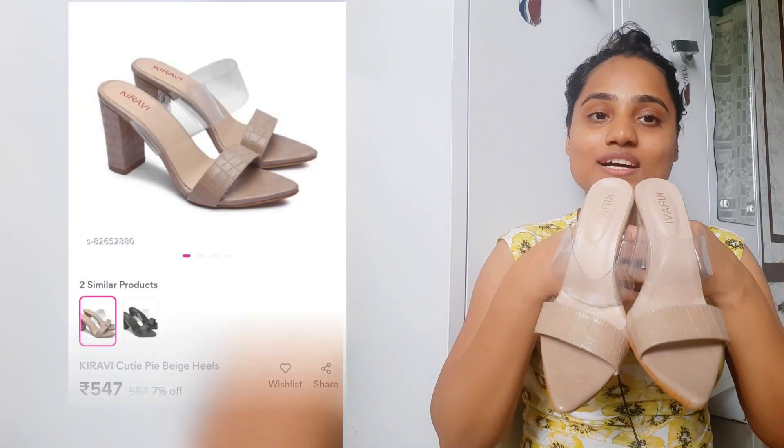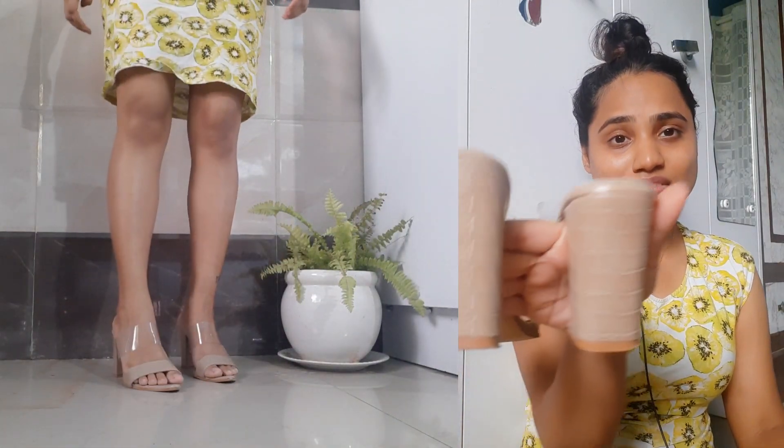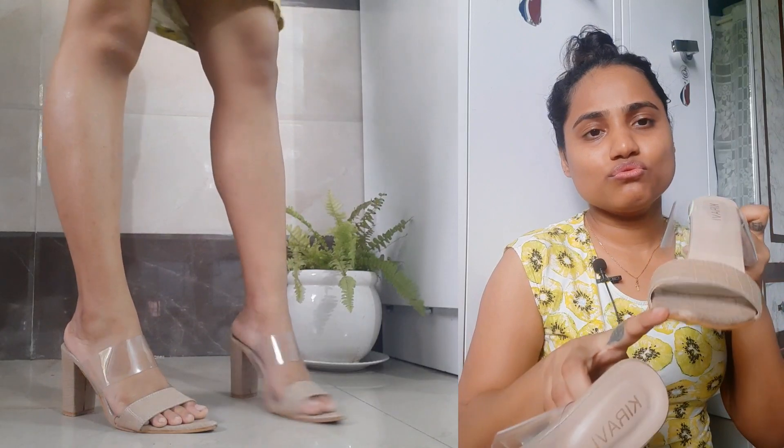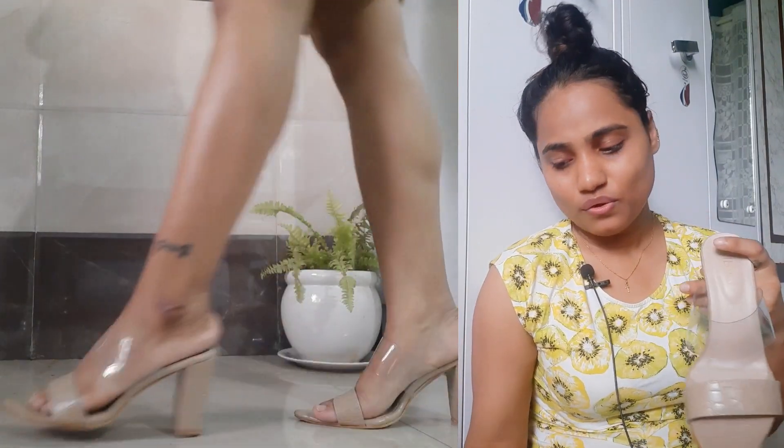Coming to the next one — these heels are in a nude beige color. I love it, it's worth buying, and I love the texture. I will rate this nine out of ten. The reason I'm cutting a point is there's a very slight imperfection on it — but it's comfortable. As compared to the price, it's not a big deal at all. It's totally fine and I'm only cutting half a point for that. It's very comfortable and I love the color — it is super super pretty.